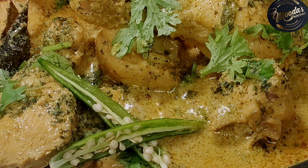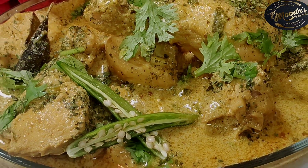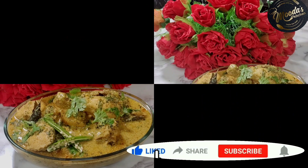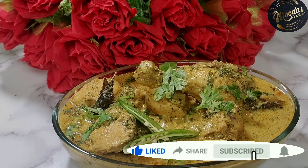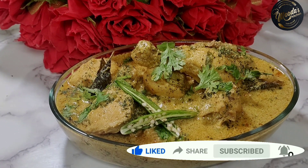Do try this recipe and enjoy! If you like this recipe, please like, share, and subscribe. Thank you for watching, take care — Allah hafiz!